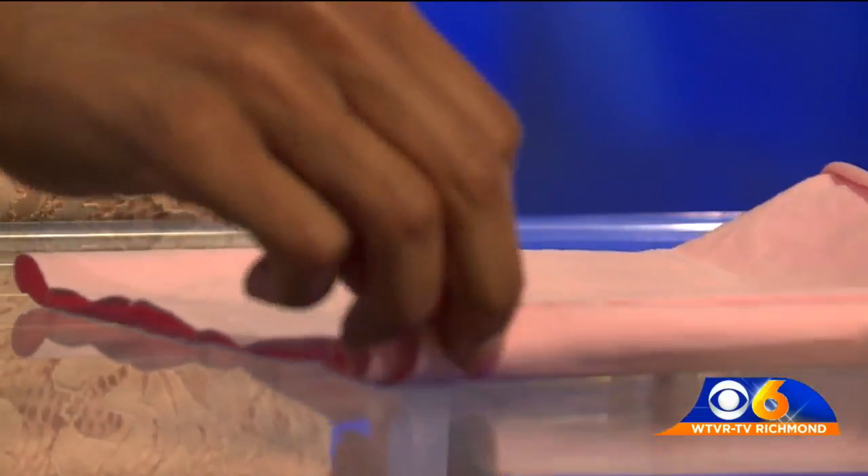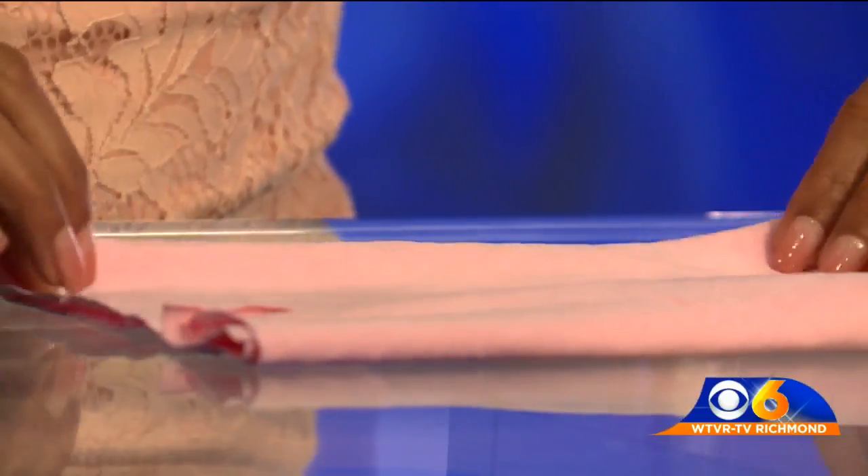Cut it out. Fold it in half. Fold it toward you. Fold it up.